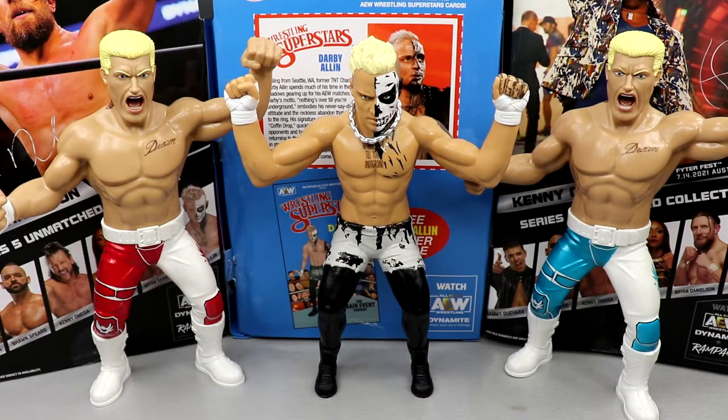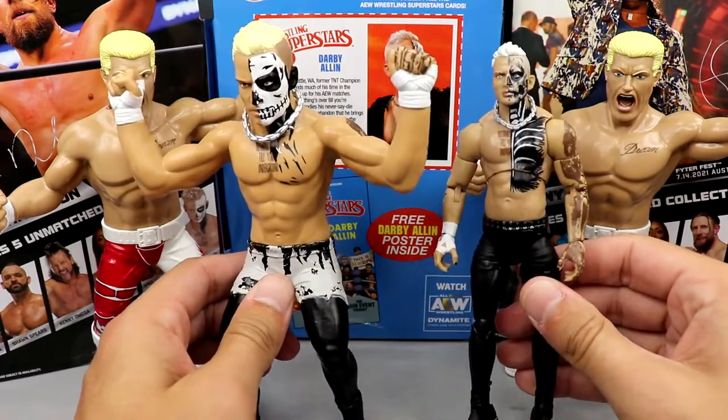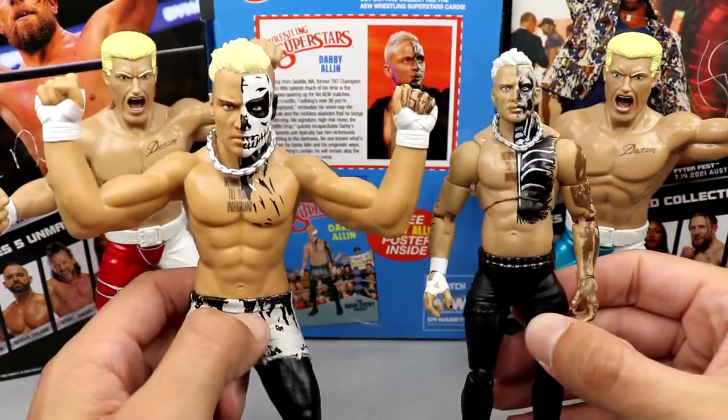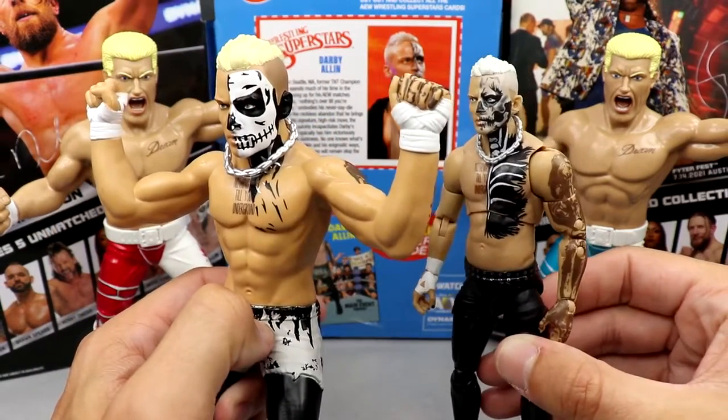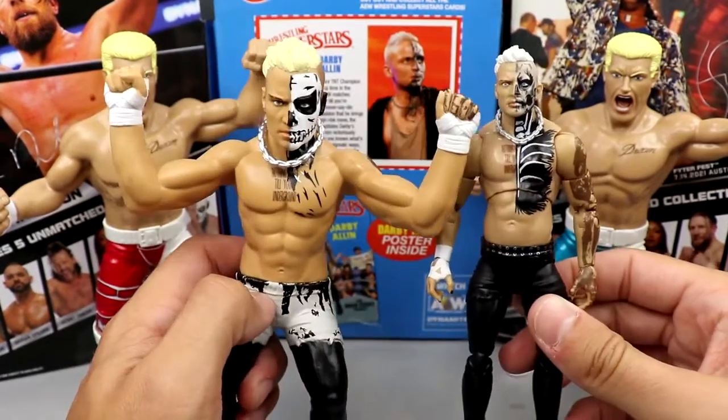I wanted to compare it to one of his Unrivaled figures. We have the Ringside Exclusive Coffin Drop figure. I think they did a really good job — it captures him well. Look at that head sculpt. I mean, they nailed it. I know the face paint isn't the same, but I think they did a really good job here.